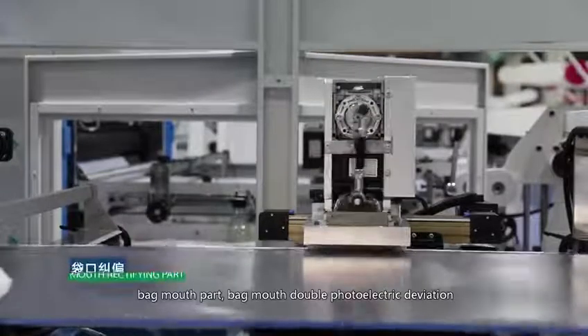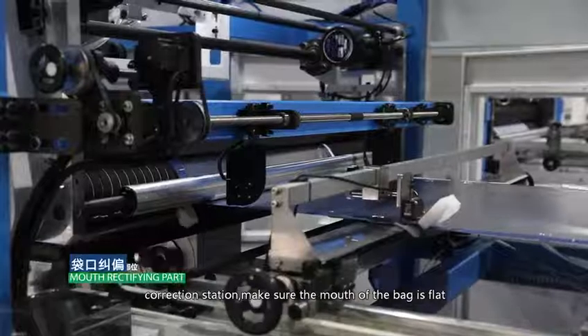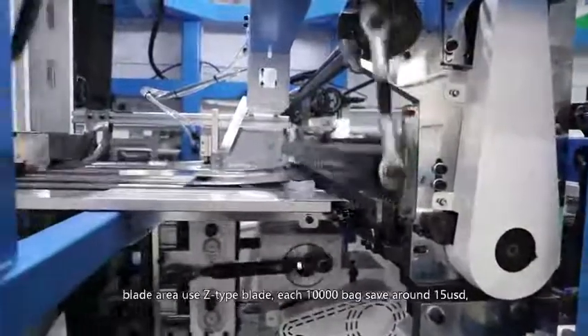Back mouth part: double photoelectric diversion correction station ensures the mouth of the bag is flat.